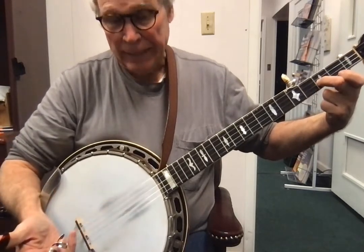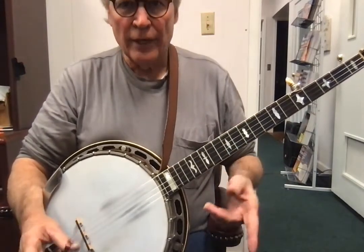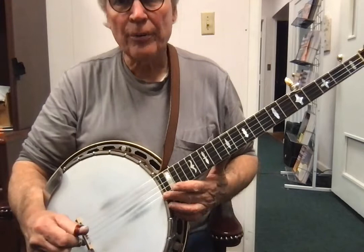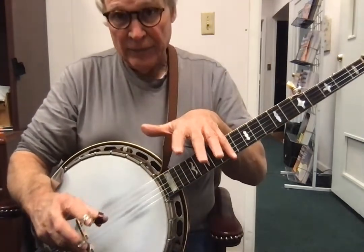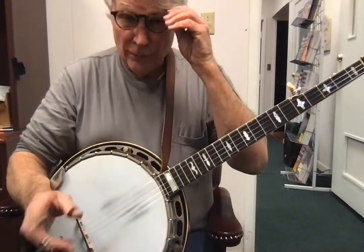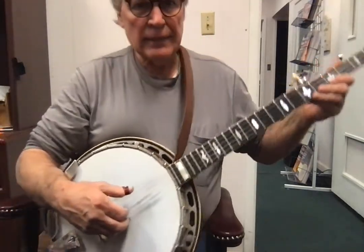All right, there's the lick. So when you're first learning a lick like that, you get it in your head, you play it once, and you try to play it perfectly the first time. Once you've done that, then you play it five times. If you miss it, then you have to start all over.